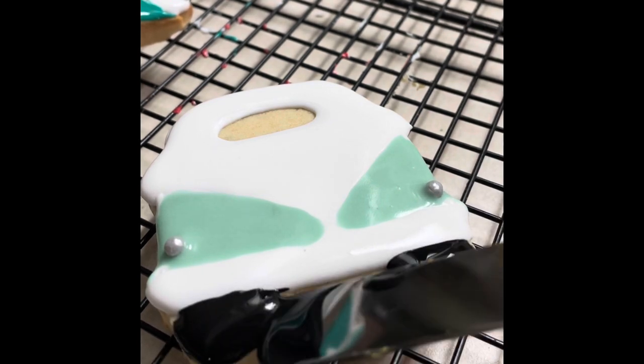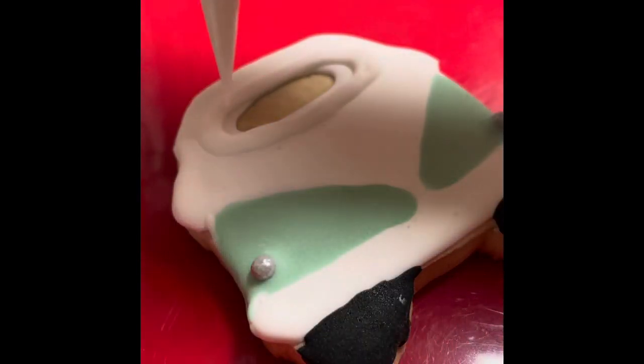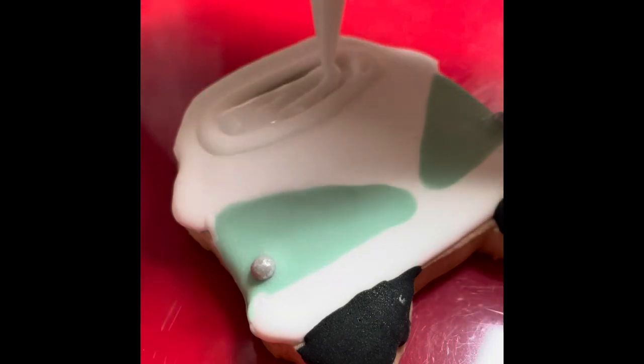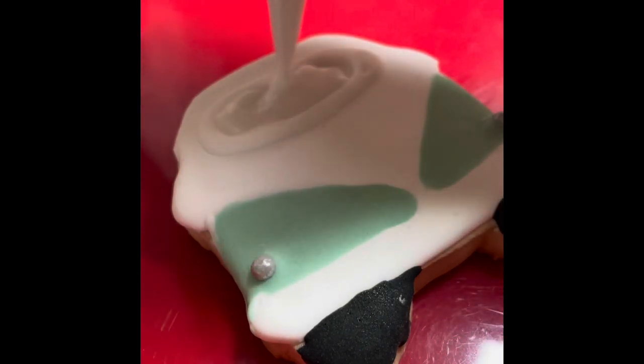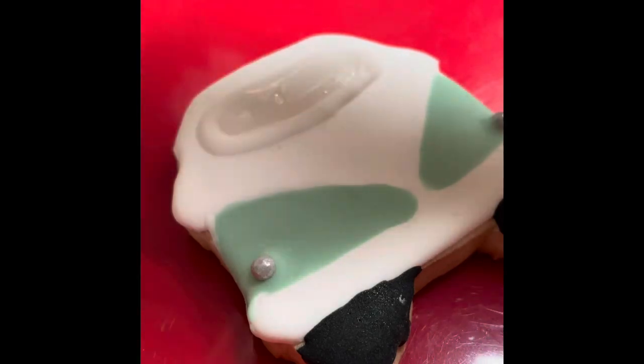Now I am going to let the cookie dry completely. Now that my cookie is dry, I am going to use a little bit of white flooding consistency icing to fill up that part of the cookie and I am going to let it dry again.